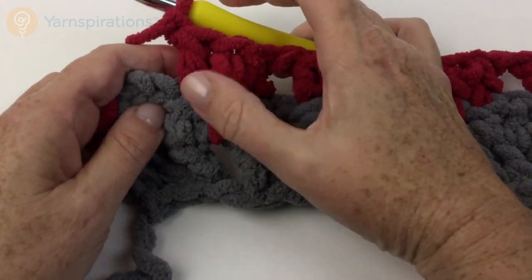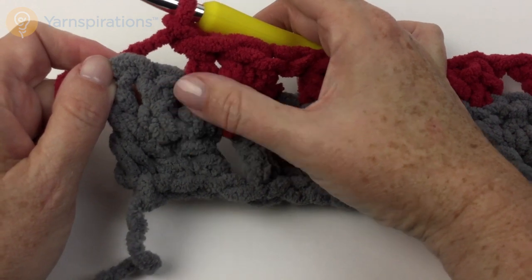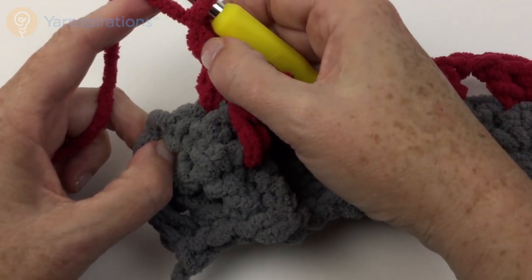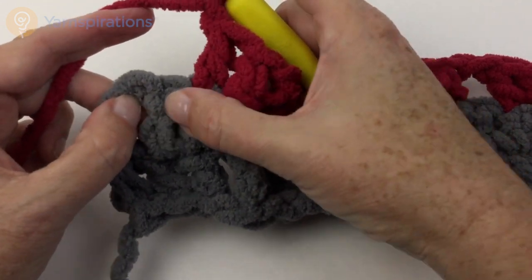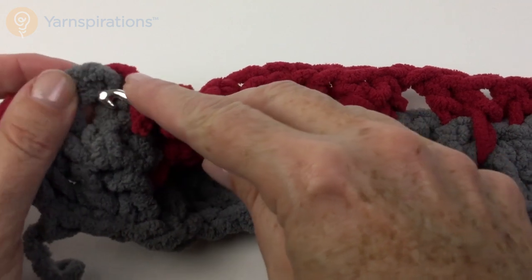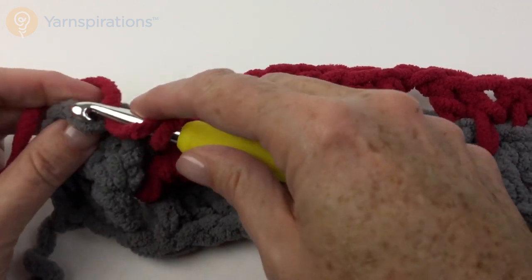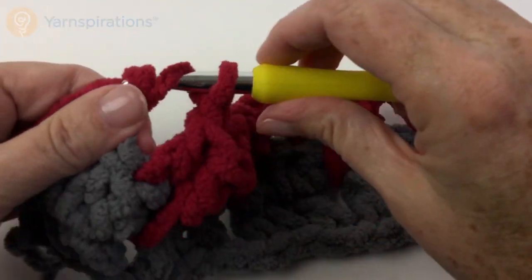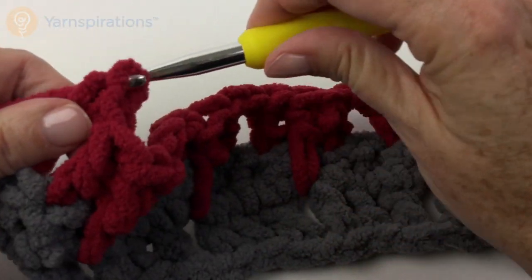I finished my repeat, I have 2 left: one that is a real double and one that is the turning chain. So I had to chain 1 at the end of the repeat, skip that double and put a double in the top of that turning chain. Then turn the work — that is the end of the third row.